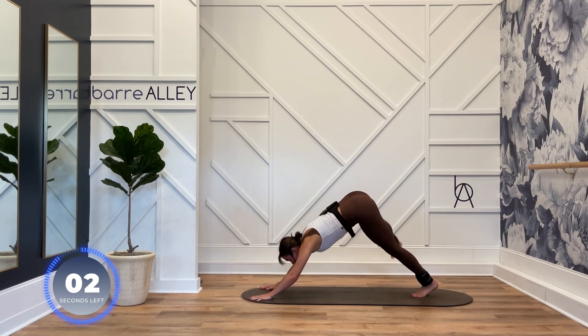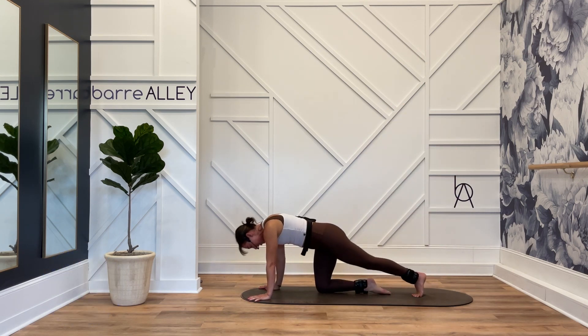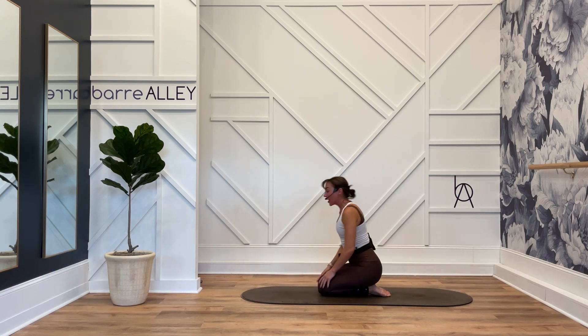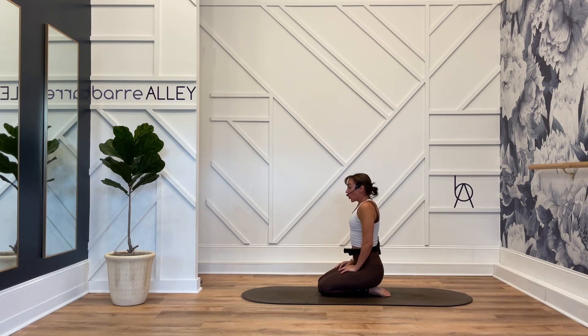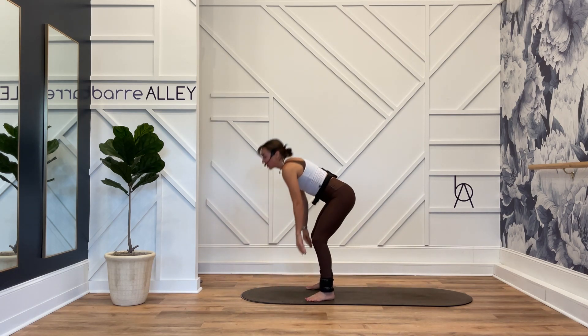Those eight exercises are here to stay — I love them, we're not messing around. Great job. 16 minutes.